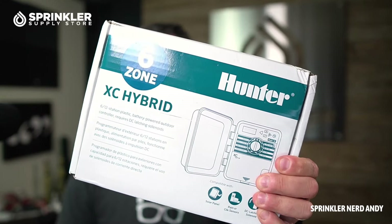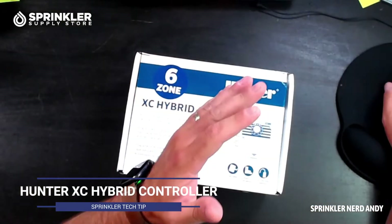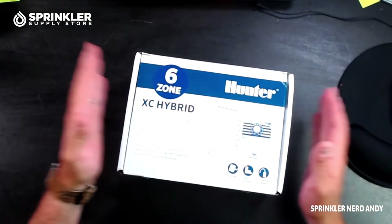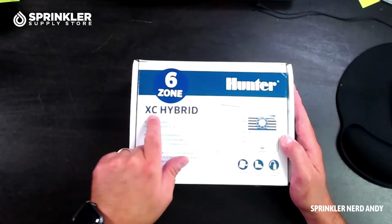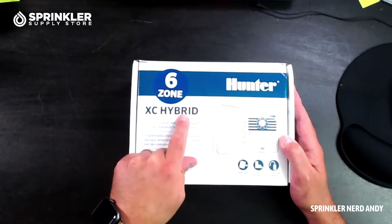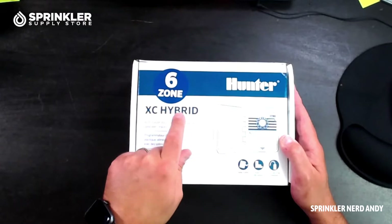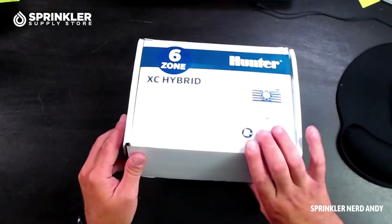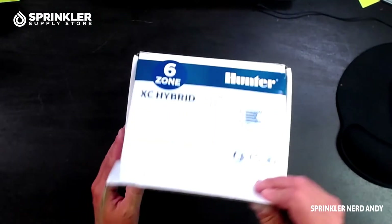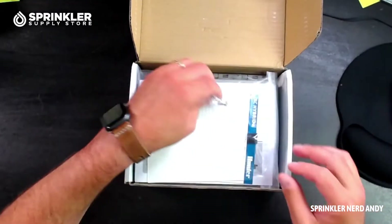The Hunter XC Hybrid controller — battery operated. Let's check it out. I'm Andy and you're watching Sprinkler TV. Let's get right into this — I'm going to flip the camera over and unbox it. The key thing you need to know about the XC Hybrid is right here in the name: hybrid. That means it can be battery operated.